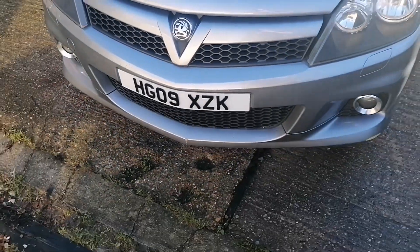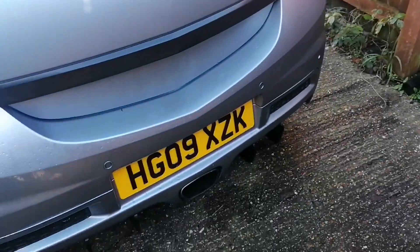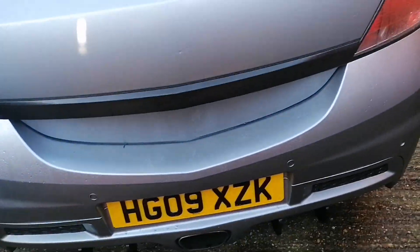There you go — you can see the front plate is all still stuck down, the tabs haven't even tried to lift. And I'll show you the rear as well — that's still attached and all good, no lift on that either.